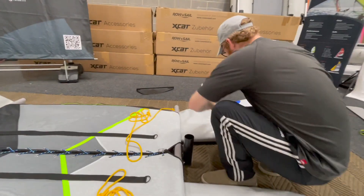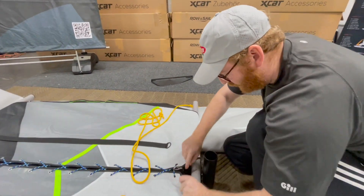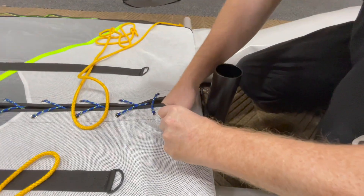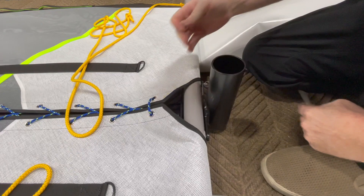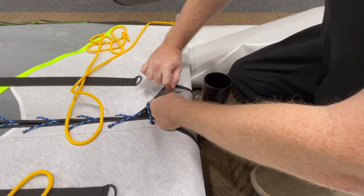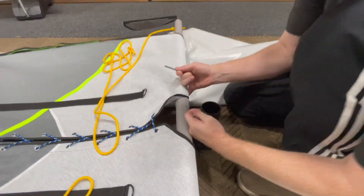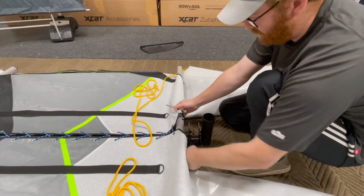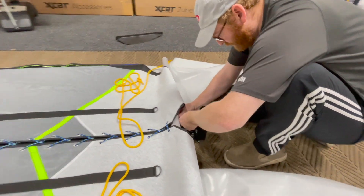Now that we've done that, I'm going to do these — same deal as the previous ones. You've got that 90-degree bit. Same thing right here — 90-degree bit, super easy. I'm going to take this, lift it up, and put these rings back so that I don't lose them.